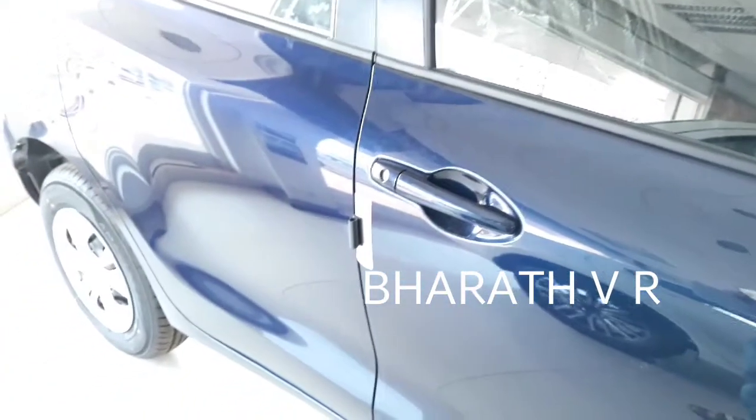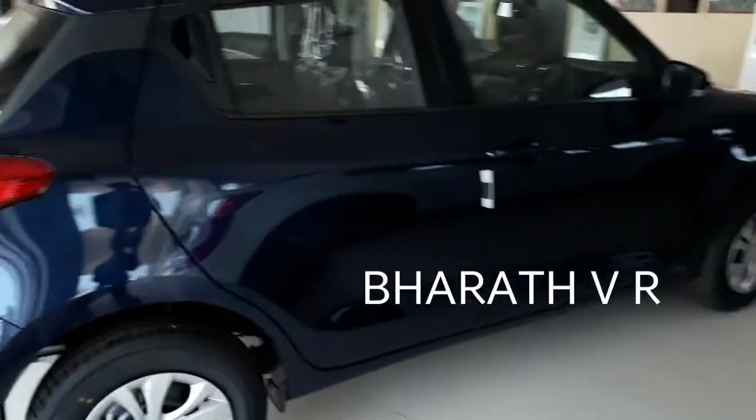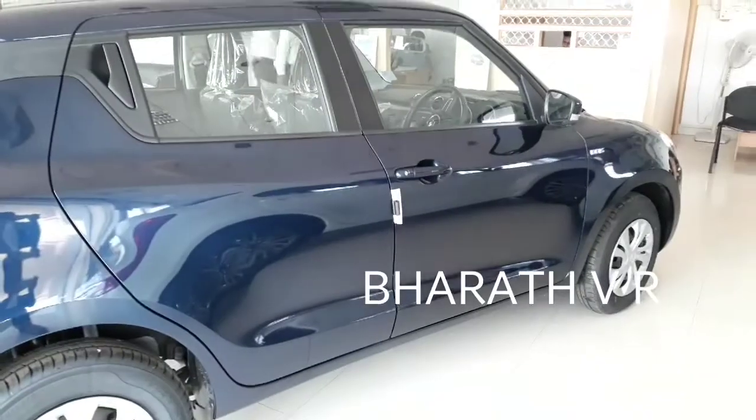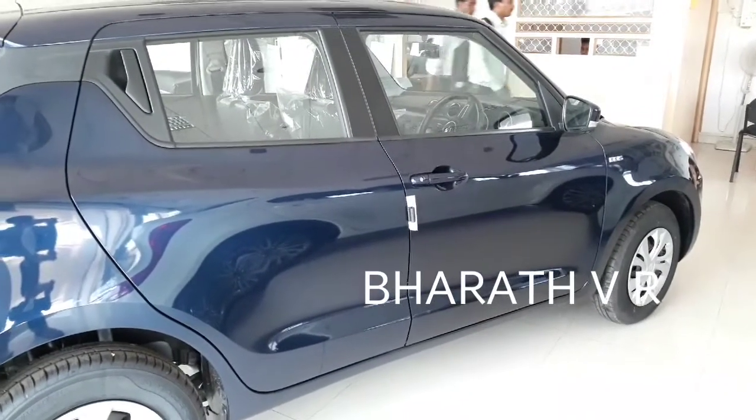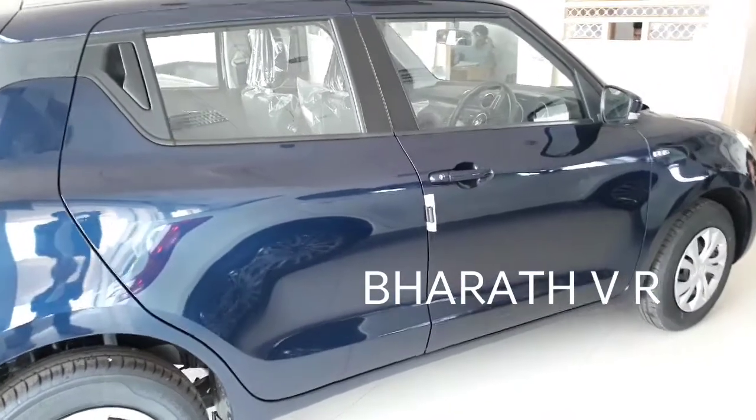There is no keyless entry — as you can see, there is no button on the door handle. Coming to the side profile, there is no waistline molding. The side profile has also been redesigned completely.